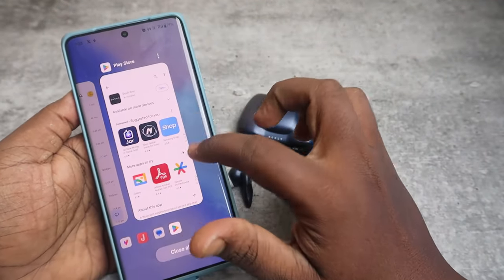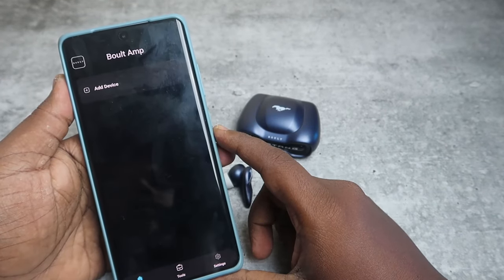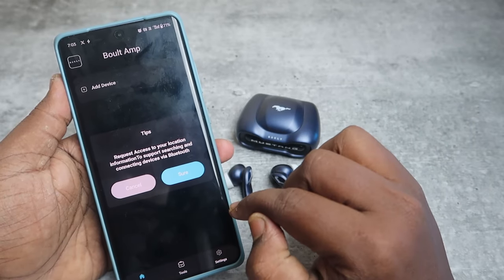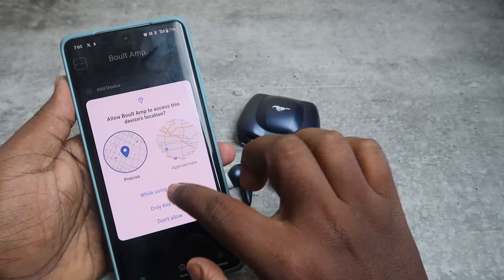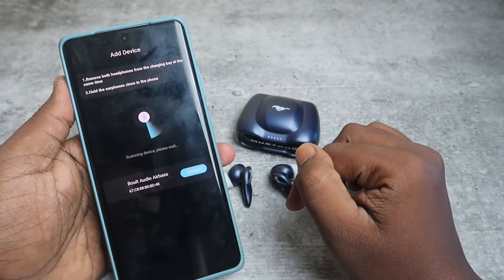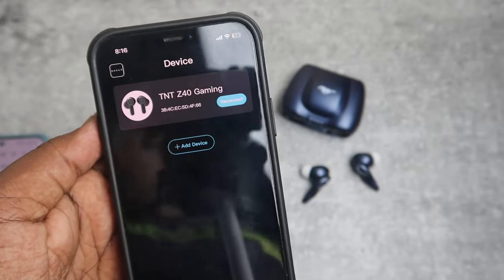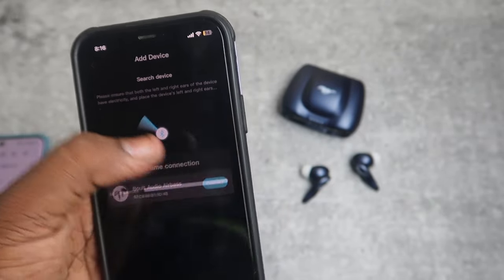Close the application and open it again. Click Add Device — now you can see the option. It will ask for location permission, click Sure and click While Using the App.